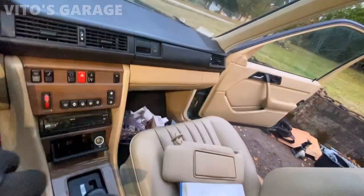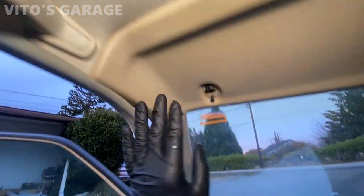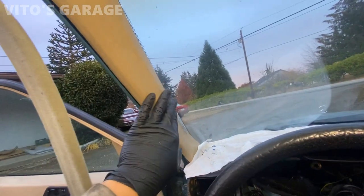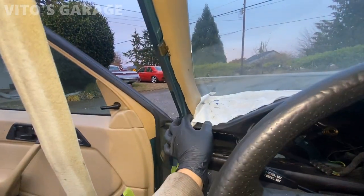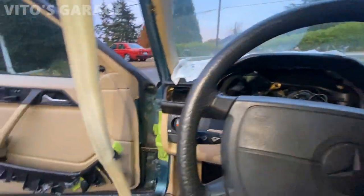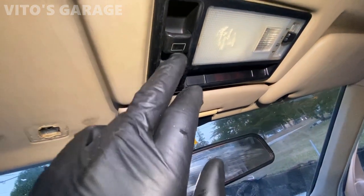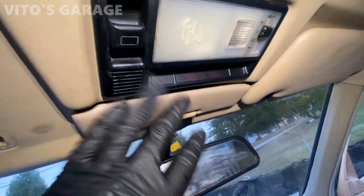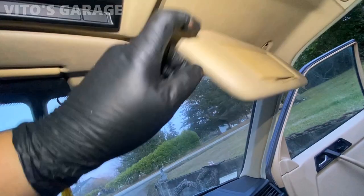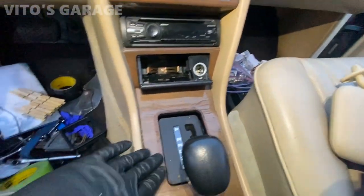I just took off the visor — I'm going to be cleaning and fixing it. I also need to remove this pillar trim, clean it, and glue it back together since it's coming off a little bit. The cluster is currently being rebuilt and refreshed. I also want to clean the vent area — it's pretty nasty — and I want to take care of that visor as well. Lots of work still left to do.